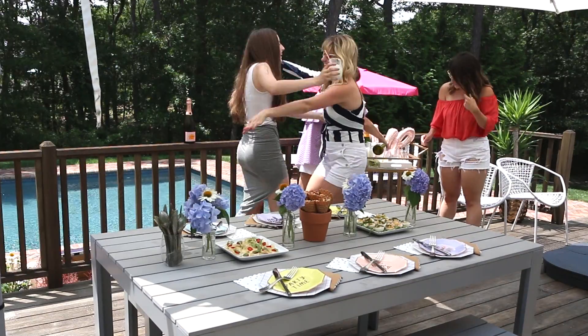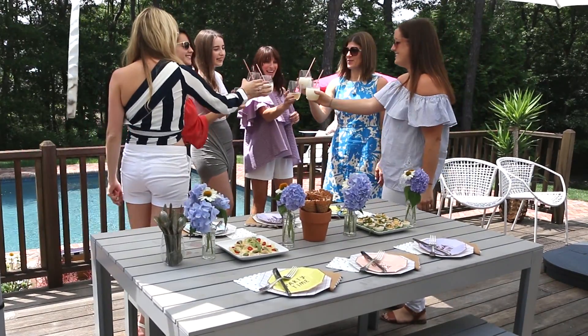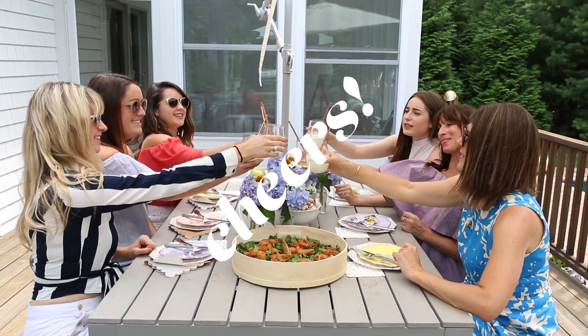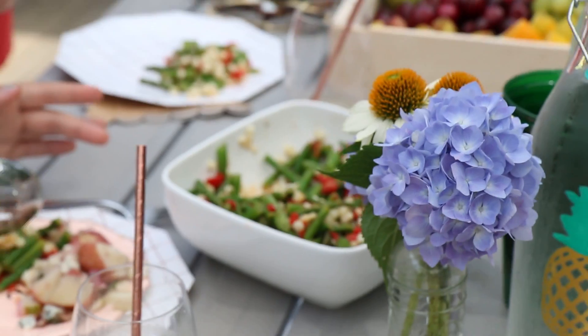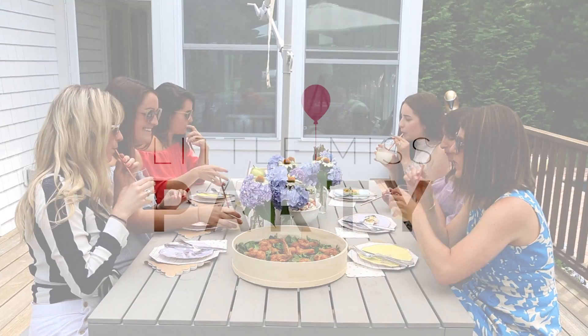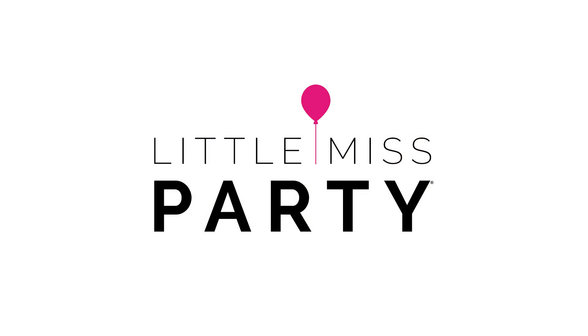What a perfect day for a bridal shower, and the prep was so easy. Thanks for joining us today for our Bridal Shower How to Host episode. We'll see you next time.